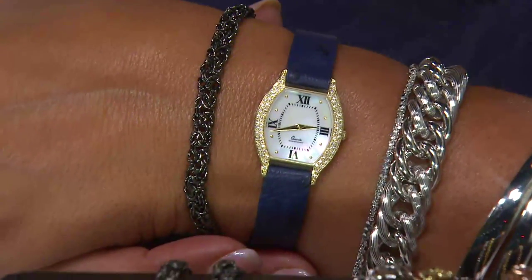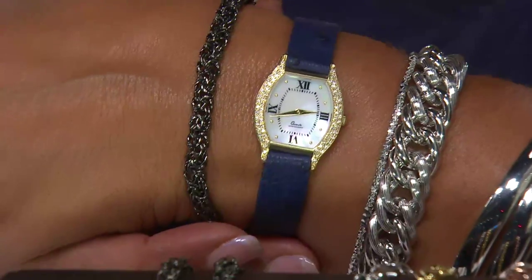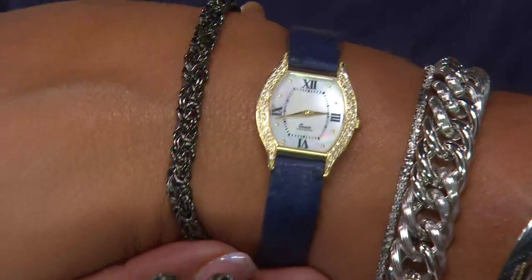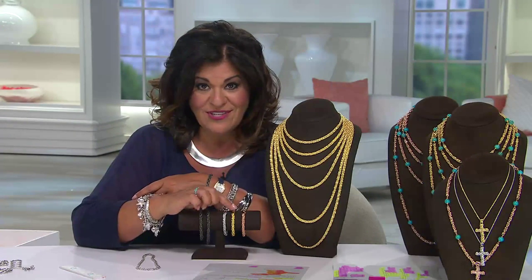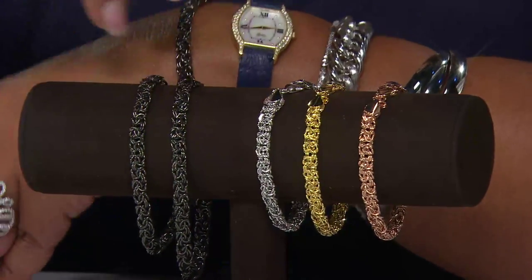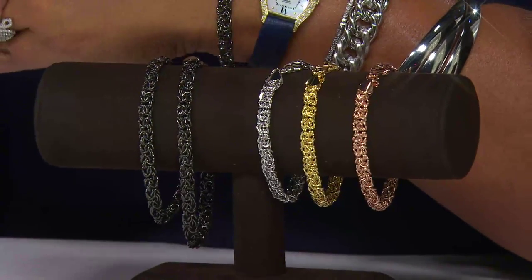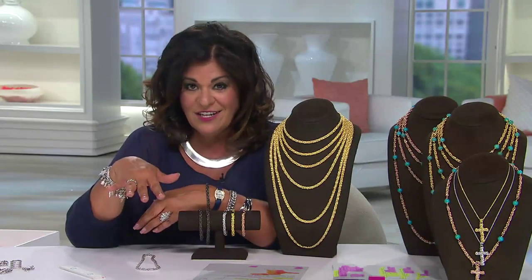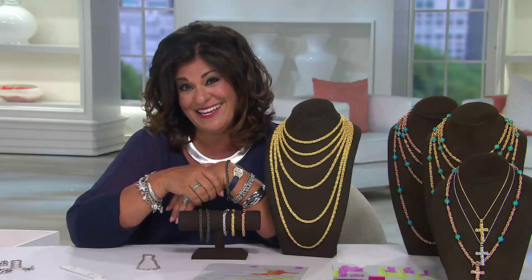It has almost a white glow off of it — I know that sounds funny because it's black rhodium, or black bronze — but it does have a white glow to it. We also have white bronze, yellow bronze, and rose bronze. All the colors of bronze are available on this, and in bracelet sizes: six and three-quarter inch, seven and a quarter inch, and eight inch — all $29.